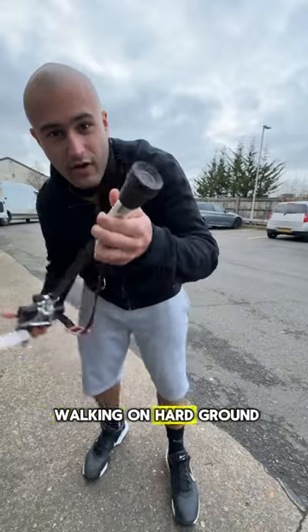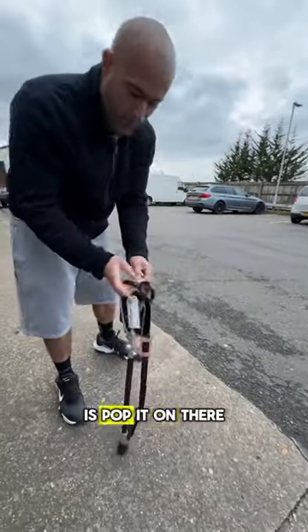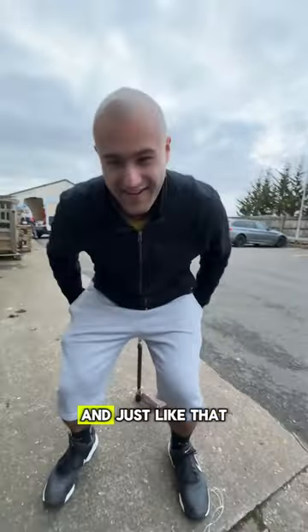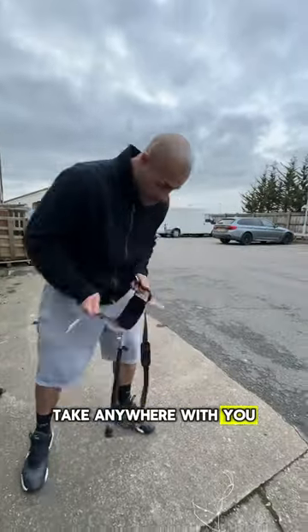So let's say you're walking on hard ground and you've got the ferrule attached. All you've got to do now is pop it on there, and if you want to take a seat, open up your seat just like that — and just like that you've got a nice seat you can take anywhere with you.